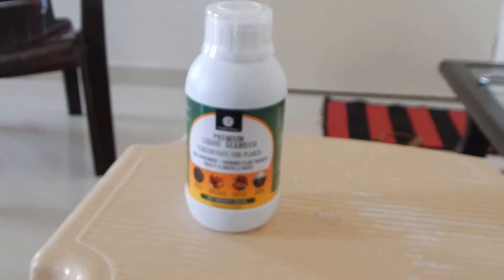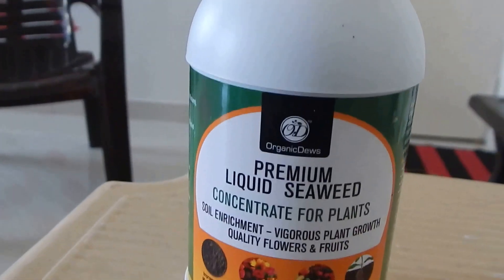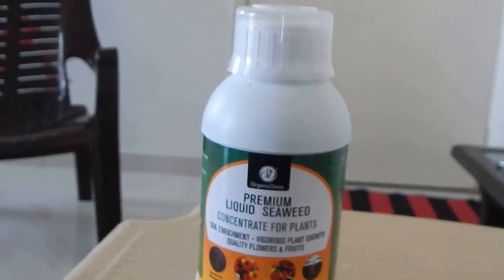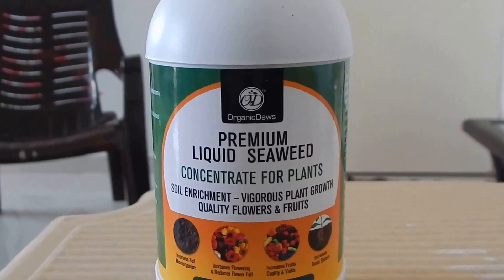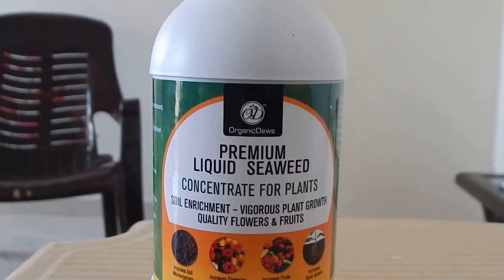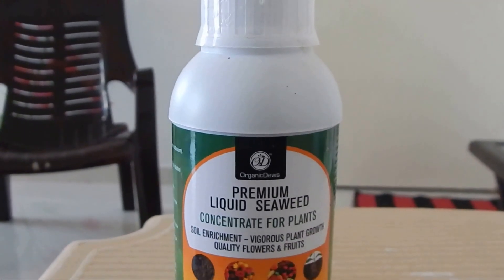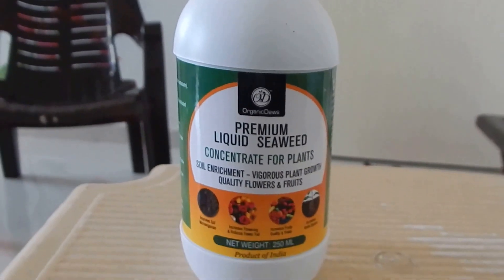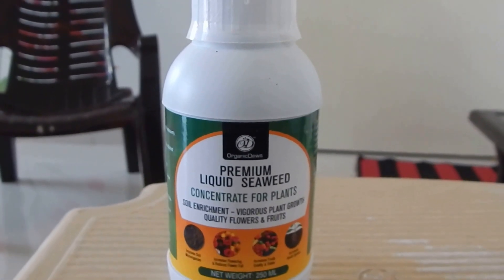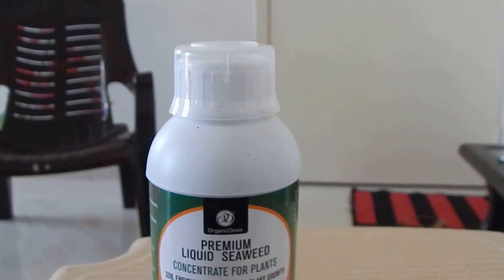There are around 12,000 plus varieties of seaweed. The fertilizer I'm going to apply is a premium liquid seaweed fertilizer concentrate for plants — it's by Organic Juice. I ordered it from Amazon and it cost me around 235 Indian rupees, which is about four to five US dollars.